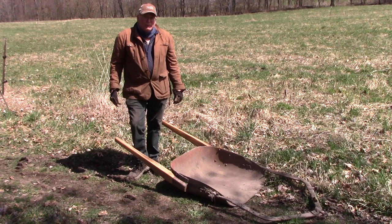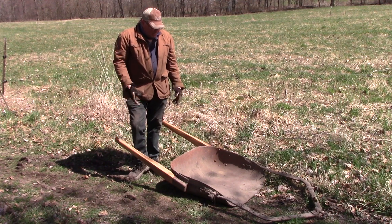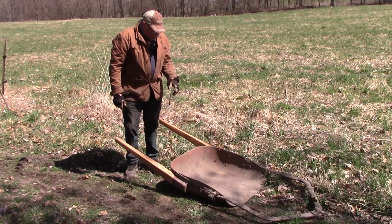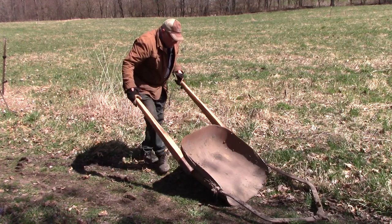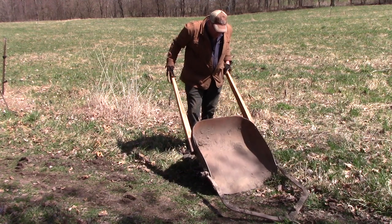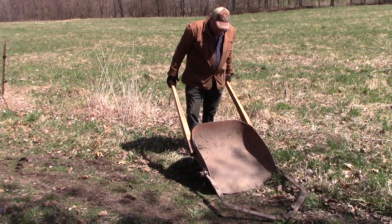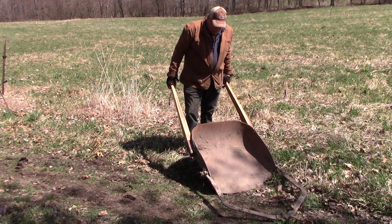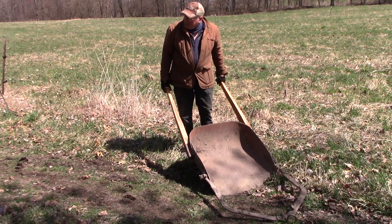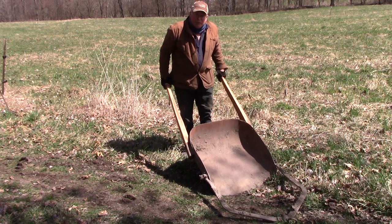Historically, it was referred to as a slip scraper, and it tends to slip along the ground to use it for scraping up dirt. This particular one has a sharp rounded edge on the front of it, so it's a bit like a pointing shovel that you would dig with, except obviously on a much larger scale. Instead of me pushing on my foot to provide the digging power, the oxen are going to pull on it and force it into the ground.